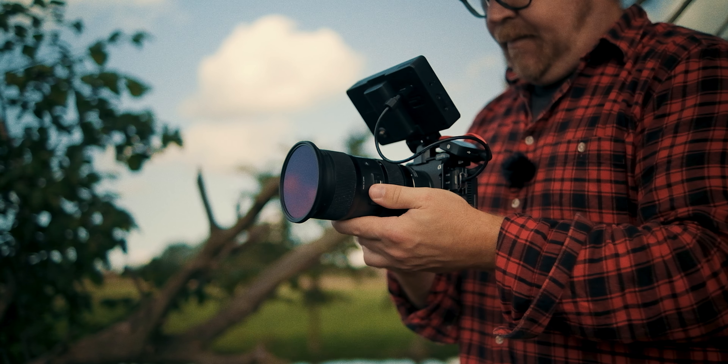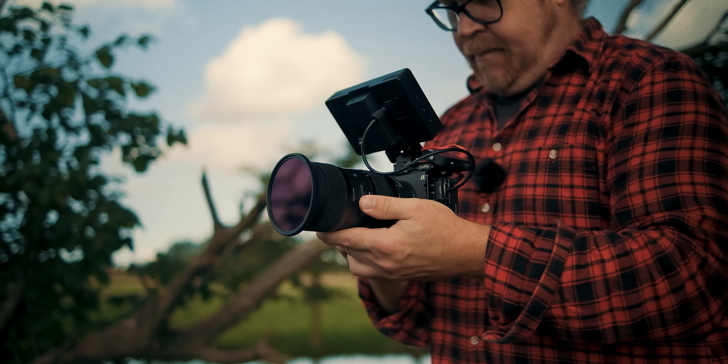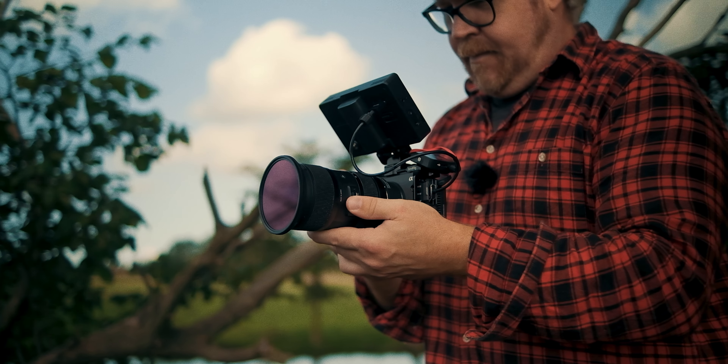As a quick side note, I just want to say that people shooting with the new Alpha 6700 from Sony should probably expect similar, if not the same, autofocus performance using this combo.